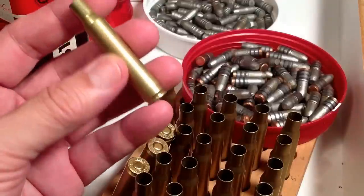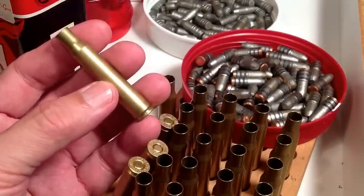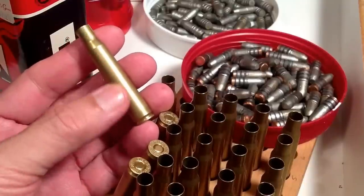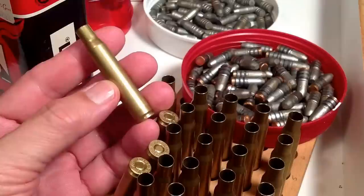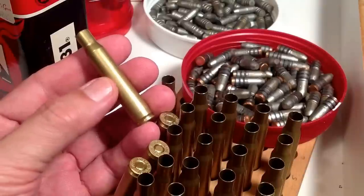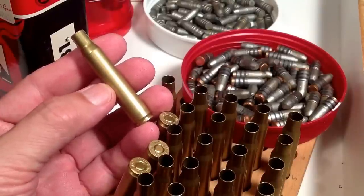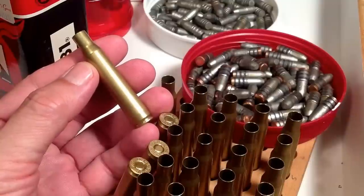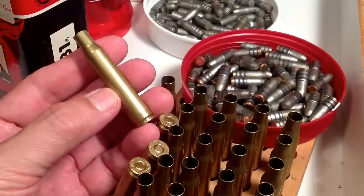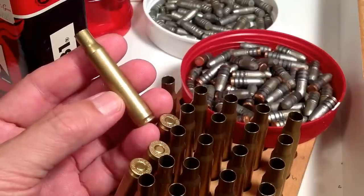By reduced load, I mean, for instance, you cut a charge of 50 grains in half and want to load a 25-grain charge of 4831 in this big case. Guns in the past have blown up shooting those kinds of loads. This is against logical reason because you would think: take a case of 4831, put in half the powder, and it should be safe — less powder, less pressure, less velocity.